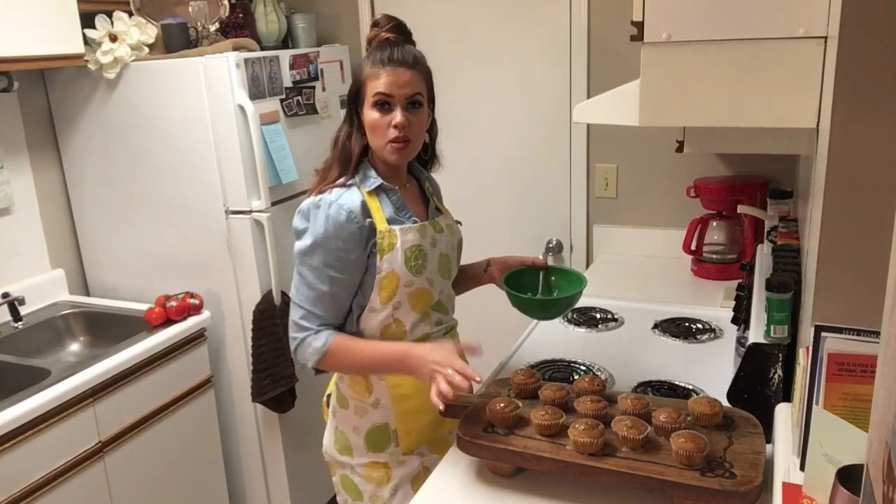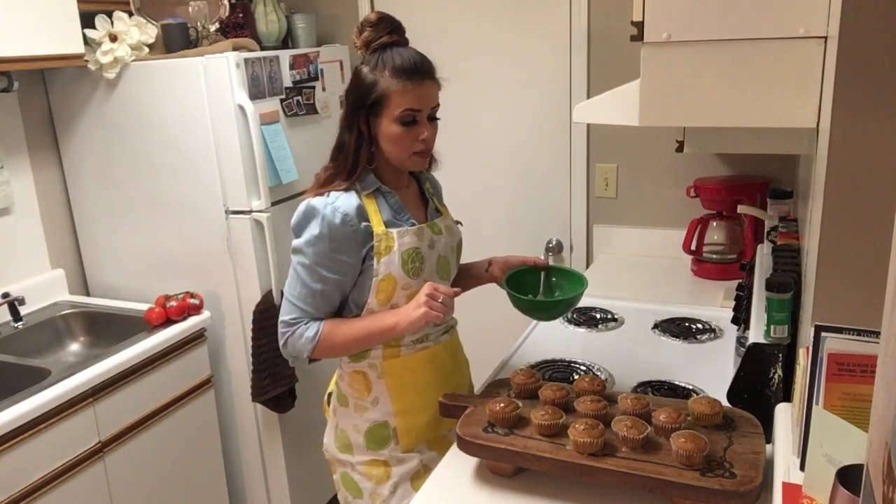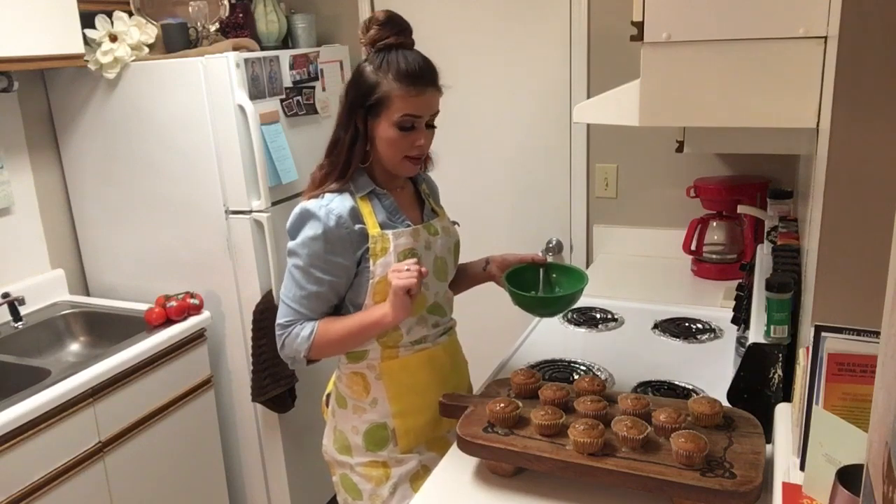In the cupcake tin, these only took about 20 minutes to bake. But if you're going to make the loaf pan, you're probably looking at closer to an hour in the oven.